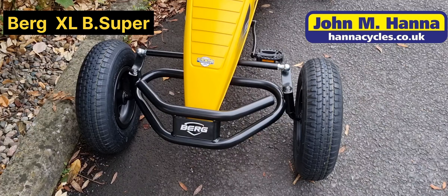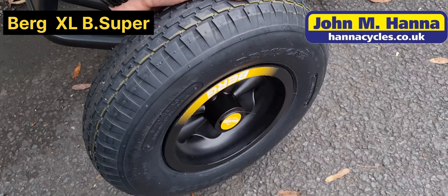The first feature is what they call pivot steering, which basically allows the front wheel to track up and down and move — as you can see here, there's about 3 or 4 inches of movement on it, so it keeps all four wheels of the kart on the ground at all times.